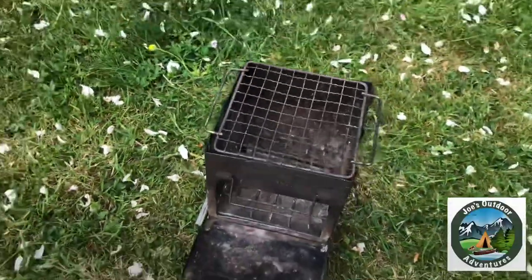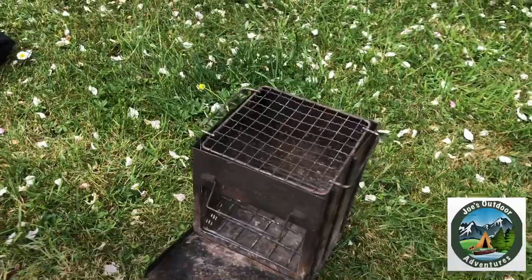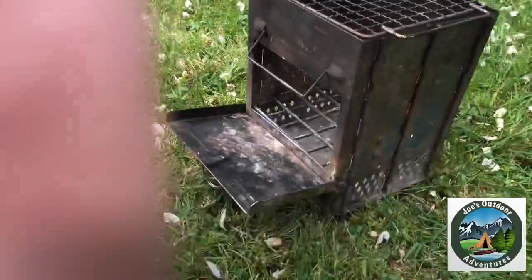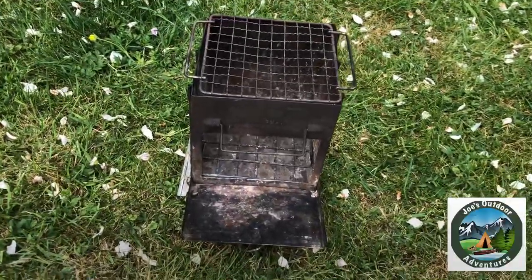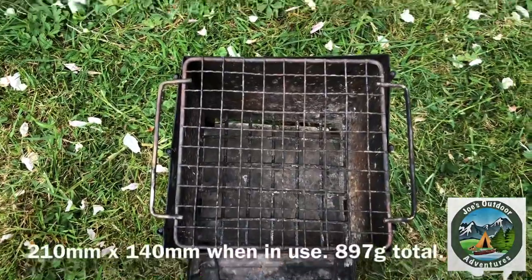I'm not saying it's going to outlast the Fireboxes and the Bush Boxes, but at £70 to start off with, they're far, far more expensive than this. If this lasts me two, three, four years, I'll be happy and then I might upgrade to a Bush Box — but for anybody starting out, these things are brilliant, or even experienced people who just want a little twig stove.